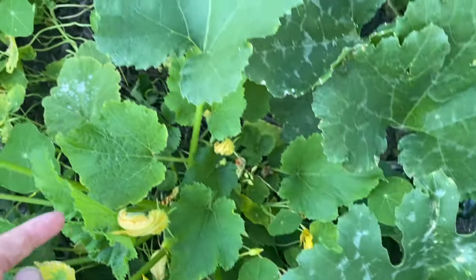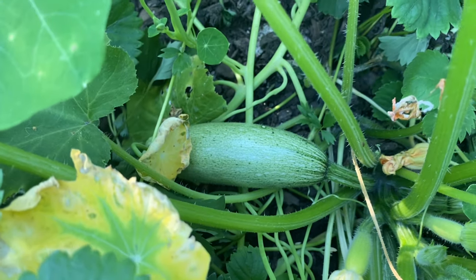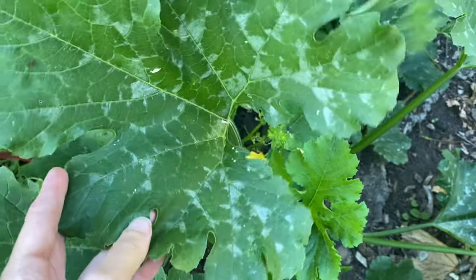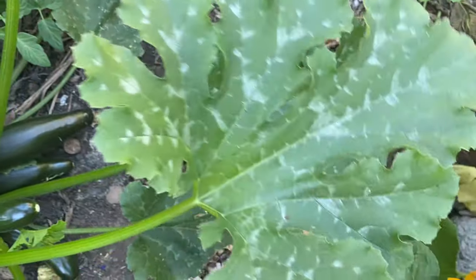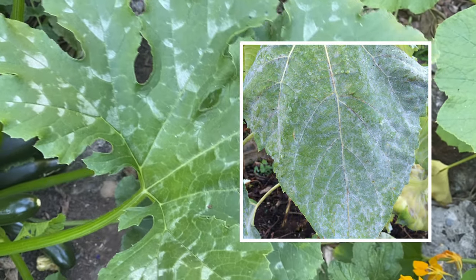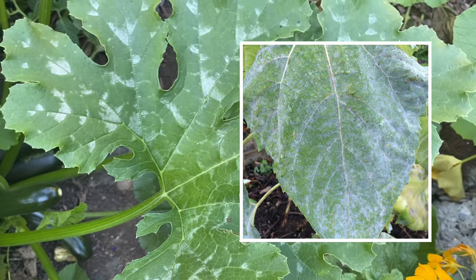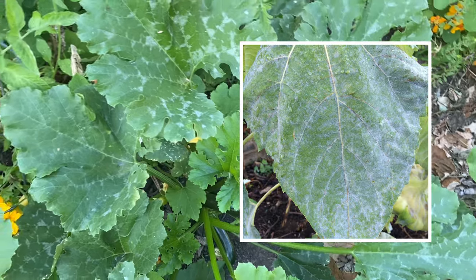Especially when you look at the zucchini right next to it that has leaves that look quite different — this is a different variety. This is normal patterning on multiple varieties of cucurbita pepo. You don't need to worry. This is not powdery mildew. Powdery mildew is a normal disease process on your cucurbits when they get old and tired at the end of their lives, but it's not normal this time of year.